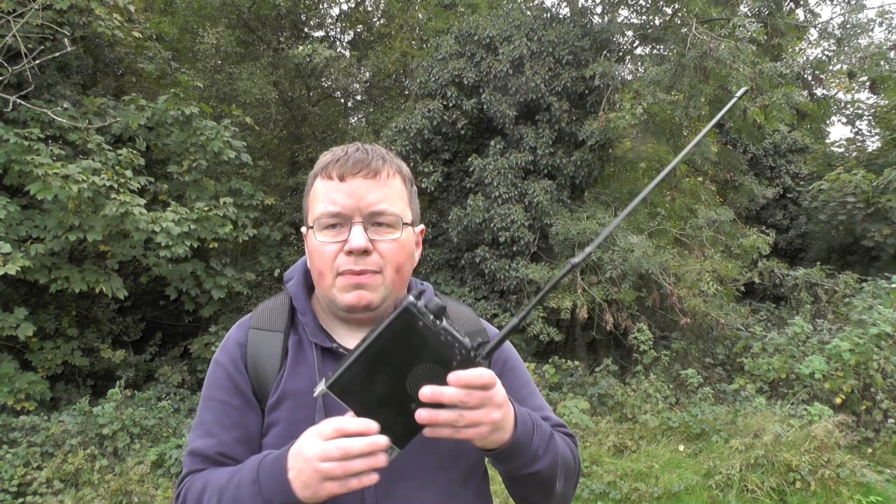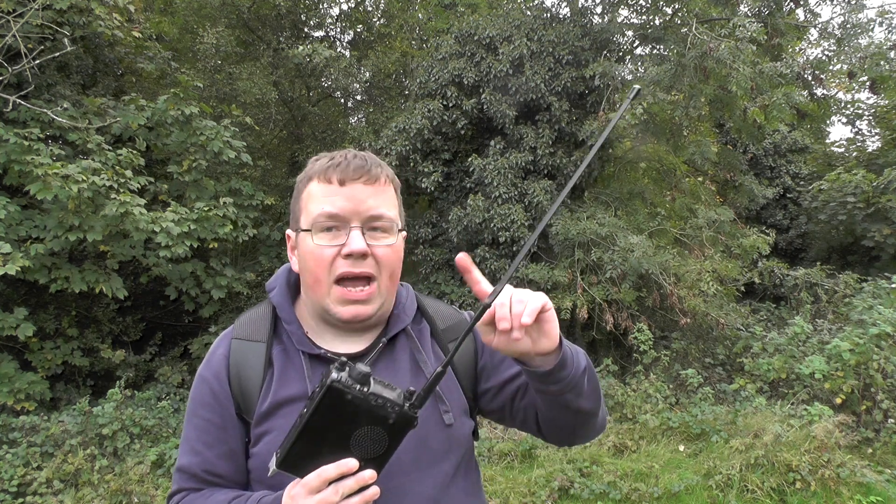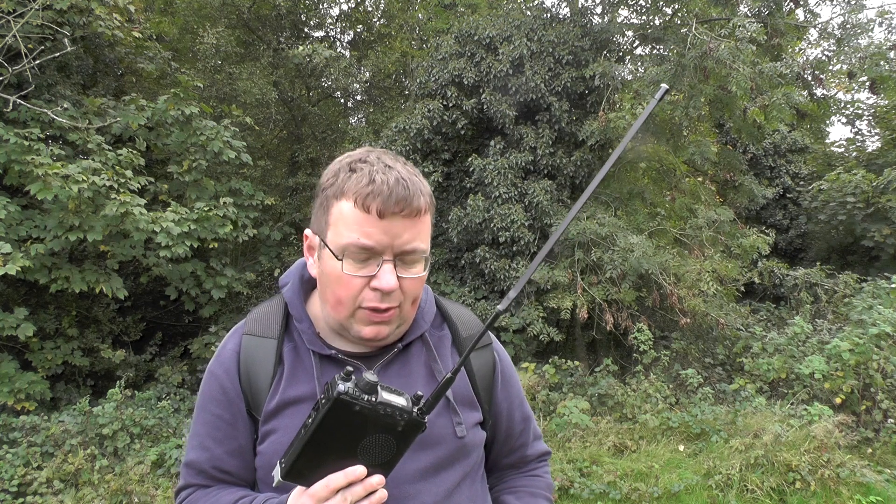Hello YouTube, welcome back to this week's video - TUI Zero IQJ. I'm out and about today and I wanted to do a test with this FT817 and this tactical antenna, but I've got a few issues.